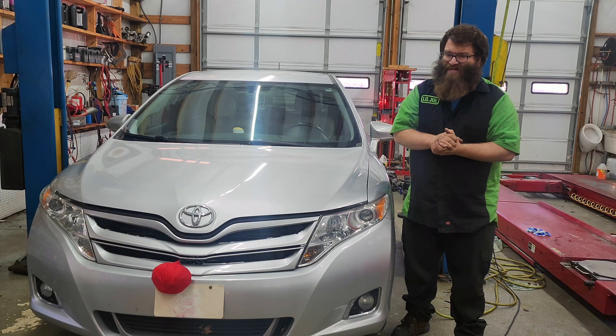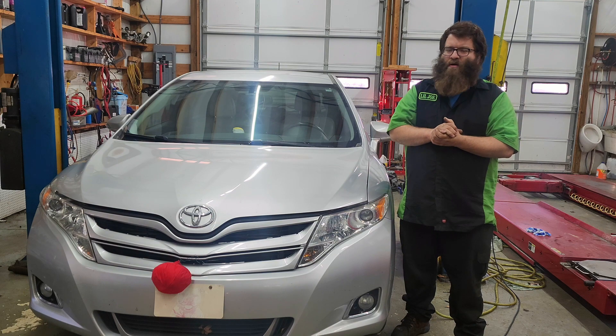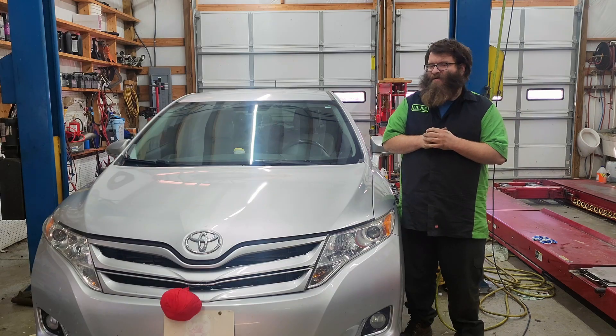Welcome back to another episode of Automotive Insight. Here is a 2013 Toyota Venza 2GR. Customer states check engine light — let's check it out.